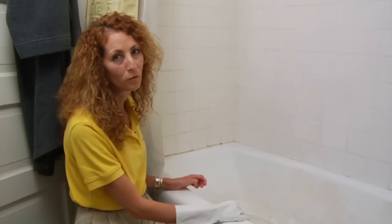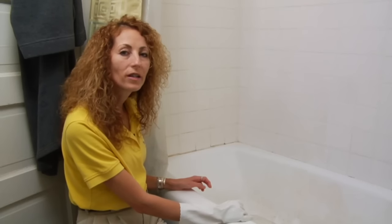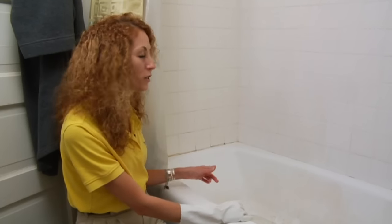Hi, my name is Sandy and I'm with the Maids Home Services. I wanted to talk to you about how to remove stains from your bathtub. In this particular tub we have soap scum stains and we have mildew stains in the corner.